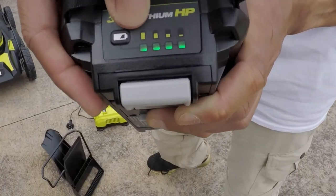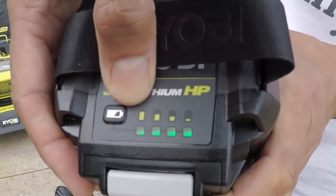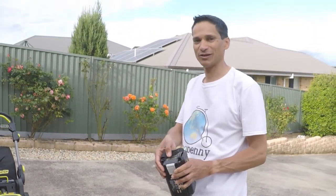These batteries have an in-built battery indicator — you just press it, and if all the dots light up, it means it's fully charged. The lawn mower itself has a battery indicator too.